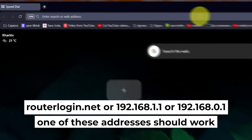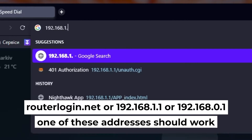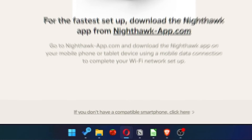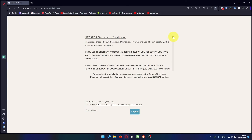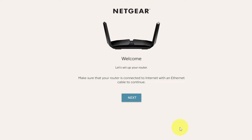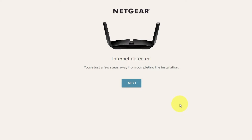First, open your web browser and visit the URL you see on the screen. Use the URL bar instead of the search bar. At the beginning, click here. Then read the Netgear terms and conditions and click the I Agree button. And click Next. Click Next again.